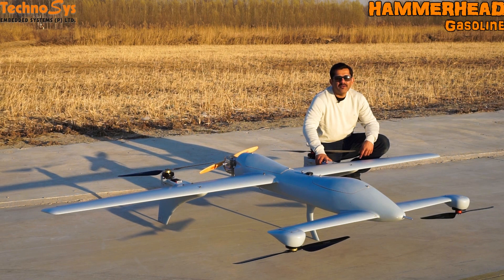Hi friends, I'm Dhruv Arora, thanks for watching. So today I come here with my Hammerhead gasoline version of VTOL fixed wing UAV. This is an awesome UAV that we have come up with and it has been designed by us.